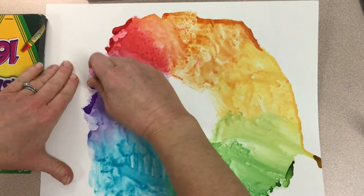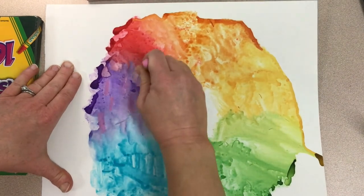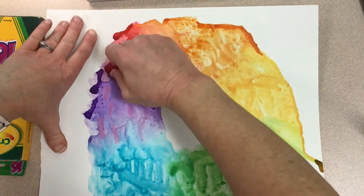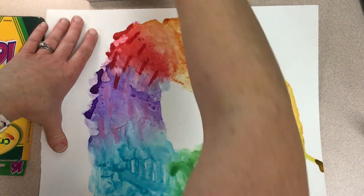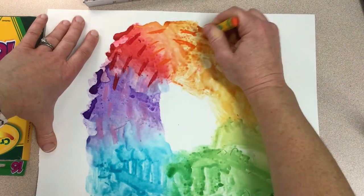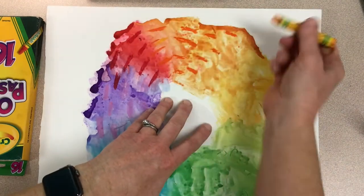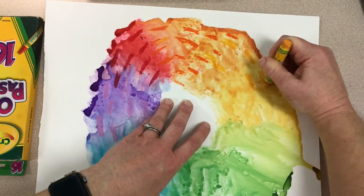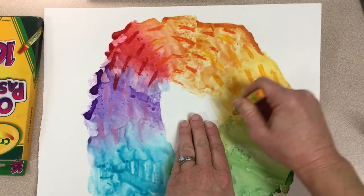After our paintings have dried, the next step is to use oil pastels to add some lines onto our color wheel. You can use colors that are kind of close to the colors that you're drawing on. For example, on the purple I'm adding pink because it will contrast a little and we'll be able to see it. Contrast means that it's different from the thing next to it. The red that I have is darker than the red of my painting so it will show up on top of the red paint.